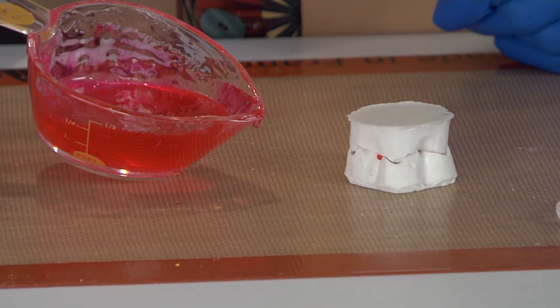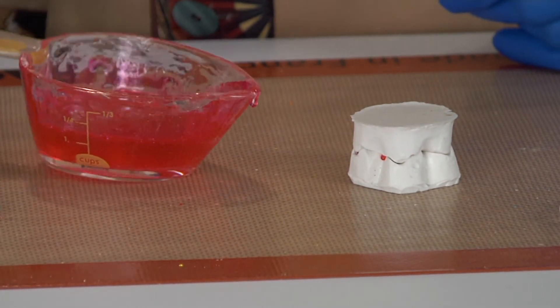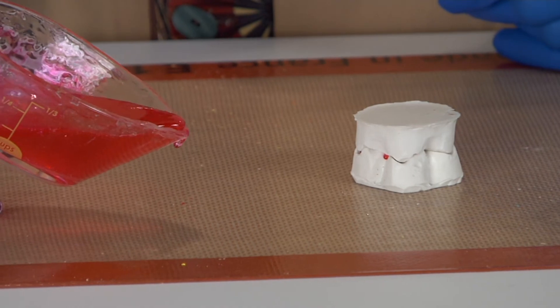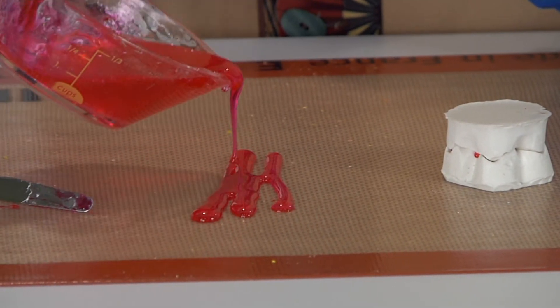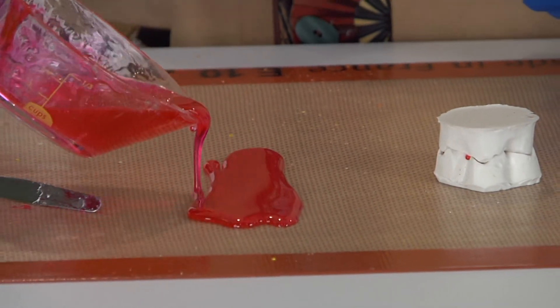One little drop — so if you add two drops, of course the darker the color is going to get for you — but that's very pretty and I can actually just pour it out here for you so you can get a better feel of that color. Look at how gorgeous that pink is.